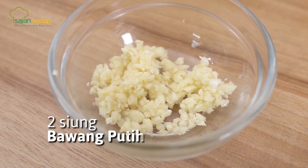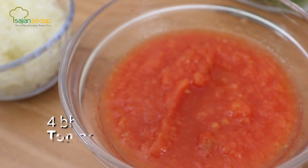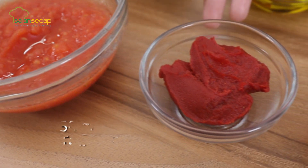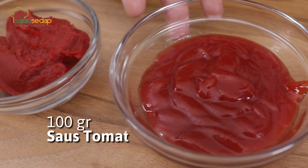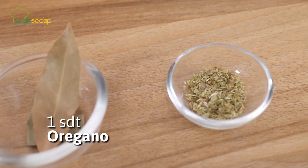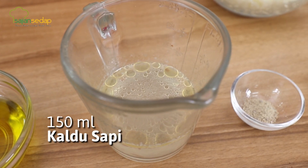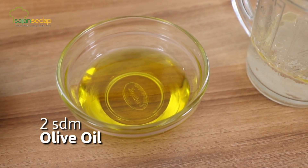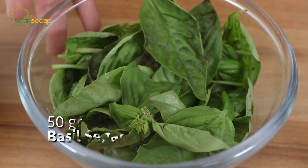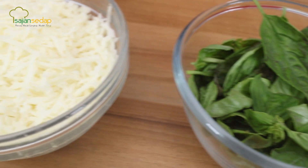Untuk bahan sausnya, menggunakan 2 siung bawang putih yang sudah dicincang halus, 1 buah bawang bombay cincang halus, 4 buah tomat yang sudah dibuang biji dan kulitnya dan dihaluskan, 50 gram tomat pasta, 100 gram saus tomat, 2 lembar bay leaf, 1 sendok teh oregano, 1 sendok teh garam, 4 sendok teh merica bubuk, 150 ml kaldu sapi, dan 2 sendok makan olive oil untuk menumis. Untuk bahan toppingannya, ada 50 gram basil segar dan 250 gram keju mozzarella parut.